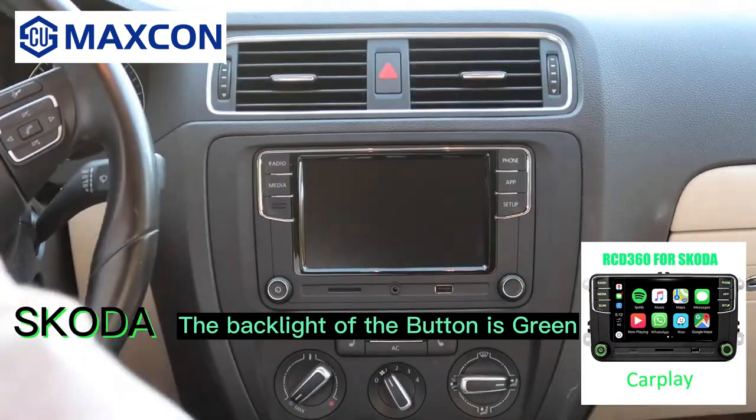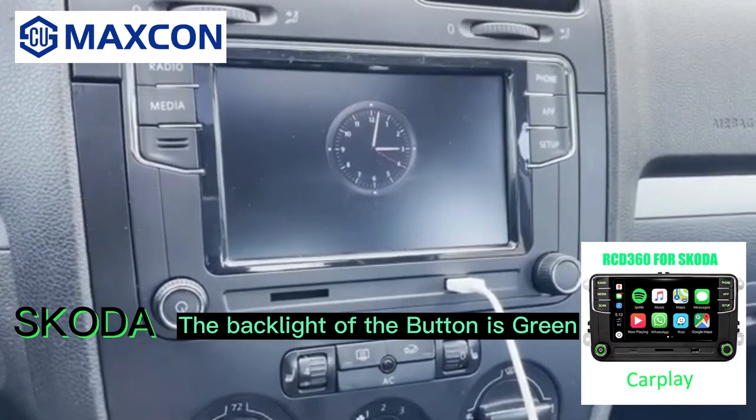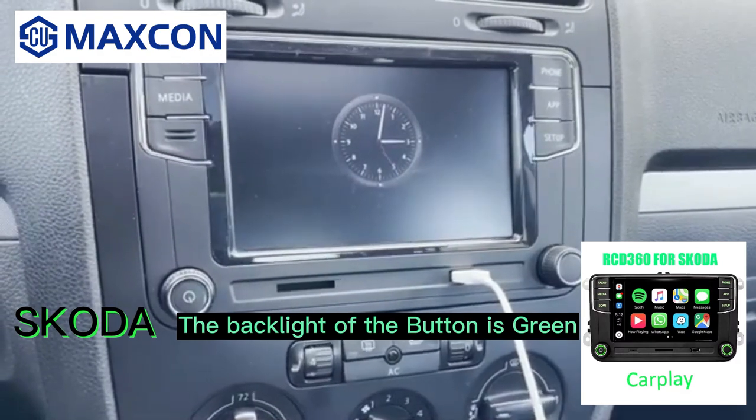Put the screws back in and the trim piece can clip right on — make sure not to break it though. So that's the installation. Here's the car started. I plugged in my phone with USB because that's a requirement for Apple CarPlay.